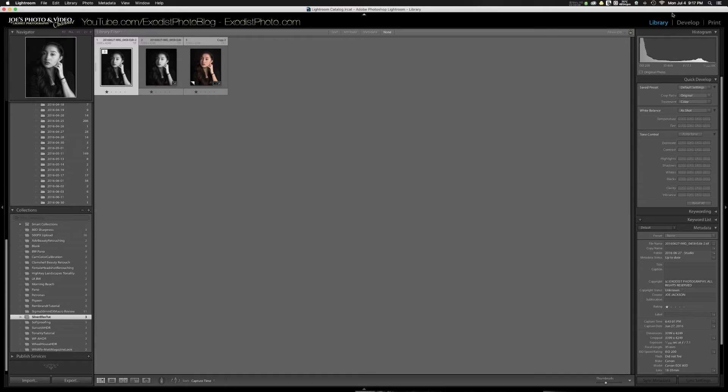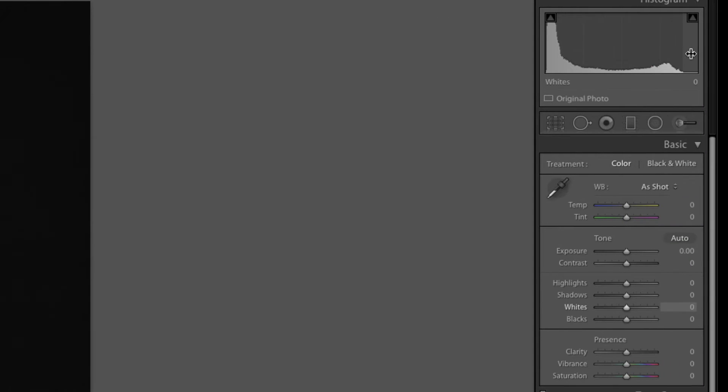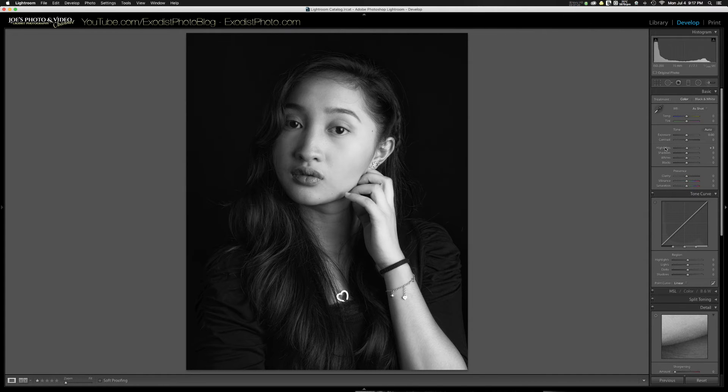Let's open it back into Lightroom's develop module. Those presets got everything pretty much right, and I like the way Silver FX makes the skin look. But I think the skin is probably just a little dark. Looking at the histogram, I want to bring up the highlights about a plus three or four — I'll go with plus three. That's very subtle but works really well.